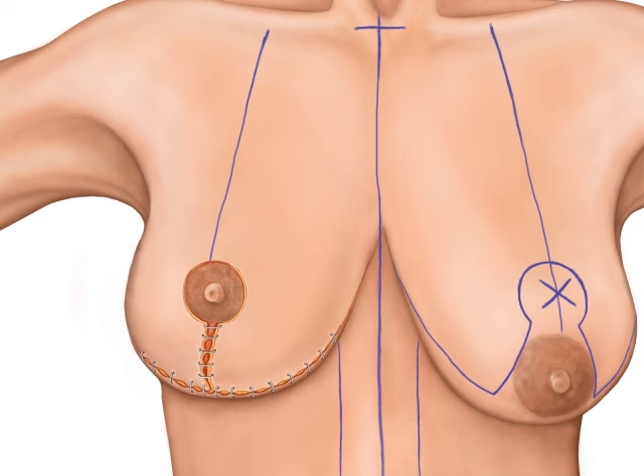Once the surgeon is pleased with the position and shape of the new breast, the nipple-areola complex is sutured in place and the open skin edges are closed with sutures.